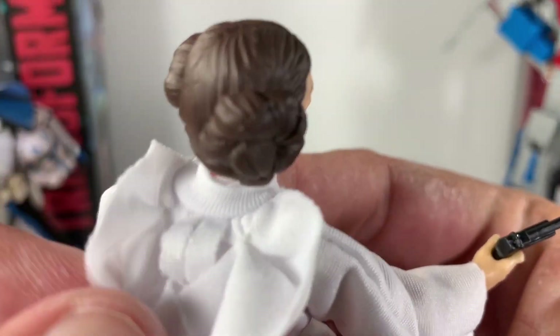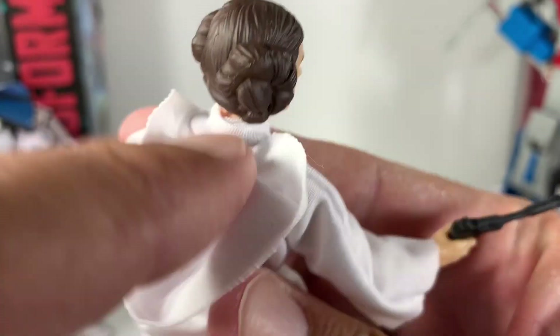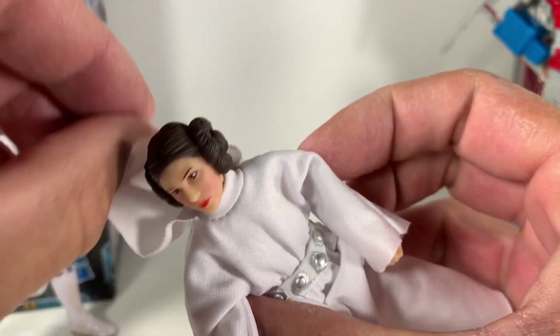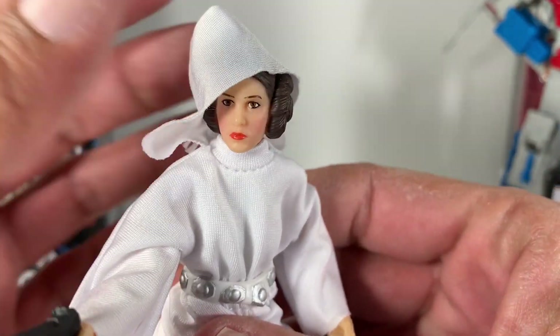The hood is pretty cool because it's stitched right here on the top — you can see how well it's stitched, which is pretty cool. When you put it over her head it looks really good, just like in Rogue One.